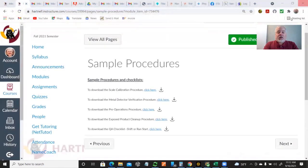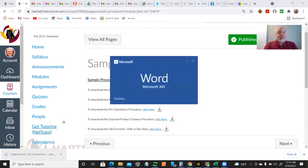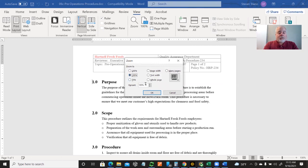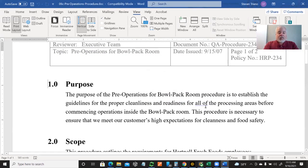My two-second break is over, and we're going to look at a couple more. Here is a pre-operation procedure. The purpose of pre-operations for the bowl pack room procedure is to establish the guidelines for proper cleanliness and readiness for all of the processing areas before commencing operations inside a bowl pack room. So before you start a run, you go through these steps.